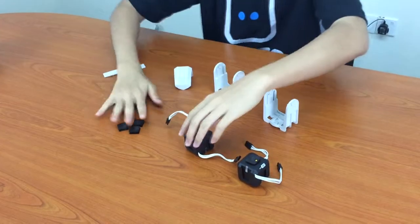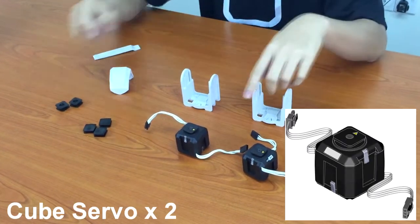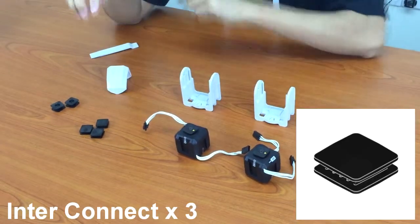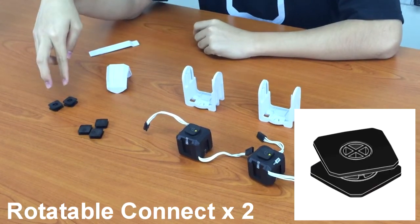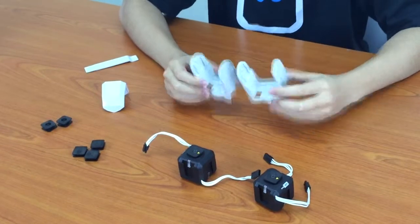Now these are all the parts we will need. We need two cube servos, three interconnects, two rotatable connects, one claw, and two long U-joints.